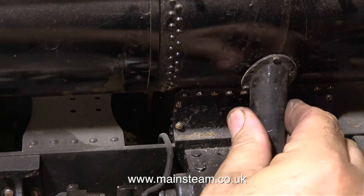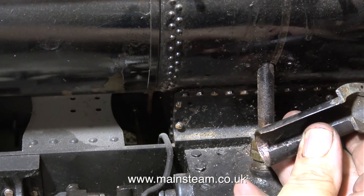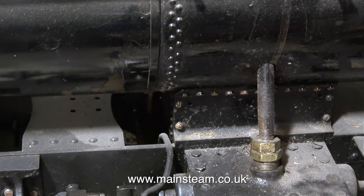This is the main steam inlet to the cylinder cover and it comes off quite easily. The one at the other side is completely missing, so I'll probably have to make another one of these to match. And now with the cover removed you can clearly see the steam pipe into the steam chest.